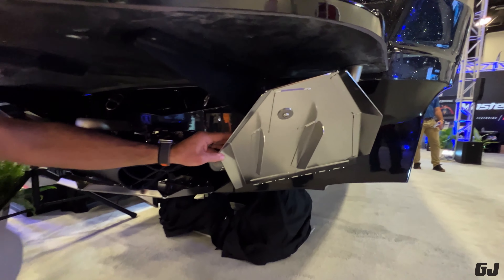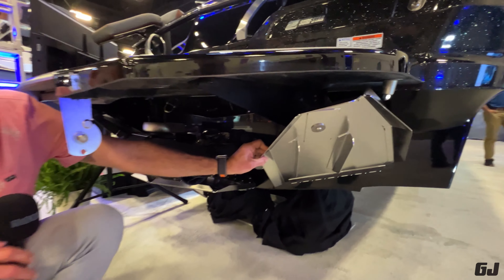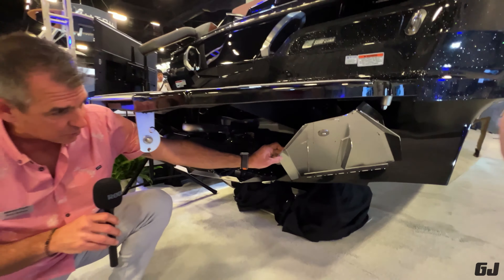Here we have our surf tabs. They are run by hydraulic actuators — they're very strong. Notice the shapes; these are patented by Mastercraft and really give us some symmetry because you're going to surf on the right side or the left side, and these tabs matter a lot.